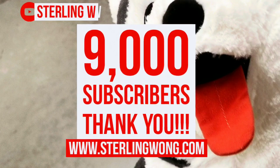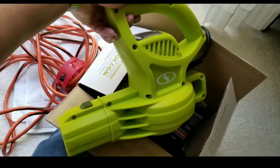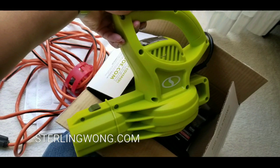Big thank you to all 9,000 plus SterlingW channel subscribers. If you haven't already, subscribe and like and leave some comments below. I do Costco finds as well as DIYs and also unboxings like this one.